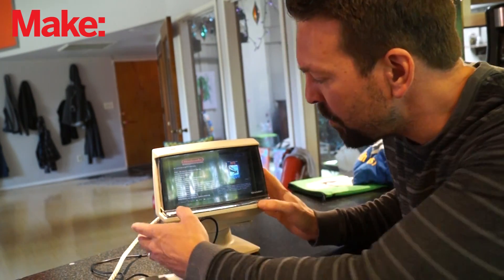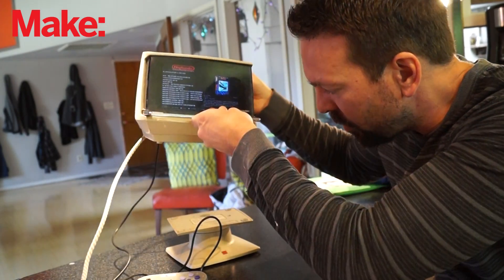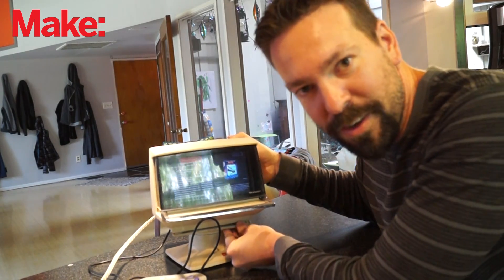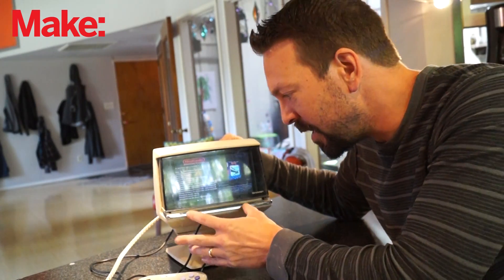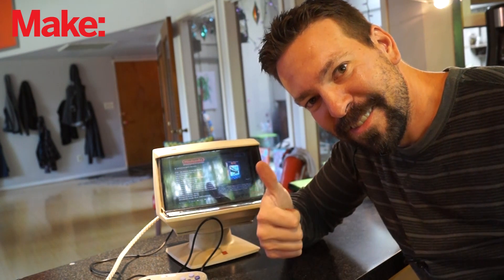I really like how it turned out. Oh, and I kept this handle functional — it's still totally separate from the base. I don't know why you would ever need to use that, but you could if you needed to. I didn't want to destroy it because that's cool. All right, see you next time.